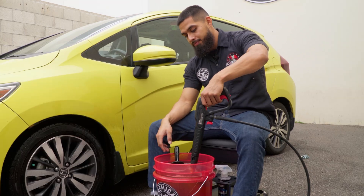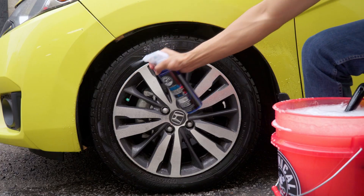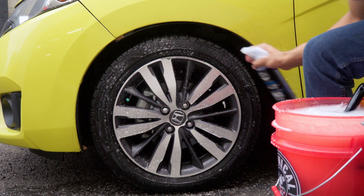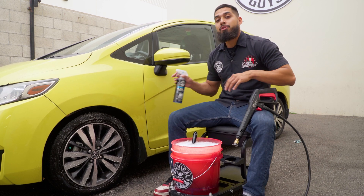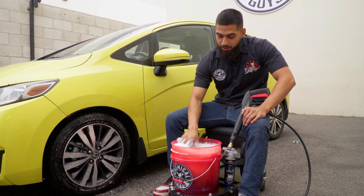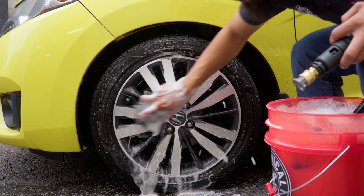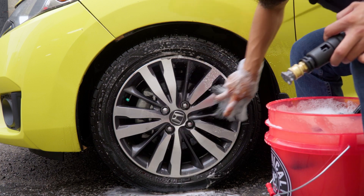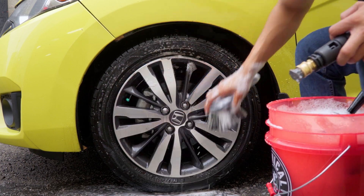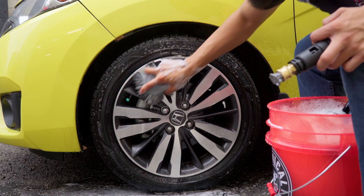I'll activate my suds by adding pressure, then I'll get my Signature Series Wheel Cleaner and spray it all over the wheel including the tire, to ensure the citrus-based cleaner starts breaking down the dirt, grime, and debris the Honda Fit has accumulated. We're going to do FBD — face, barrel, details. Starting with the face, I'll use the gray wheel brush, constantly coming back to my wheel bucket to get more suds and lubrication so I don't harm or scratch the face of the wheel.